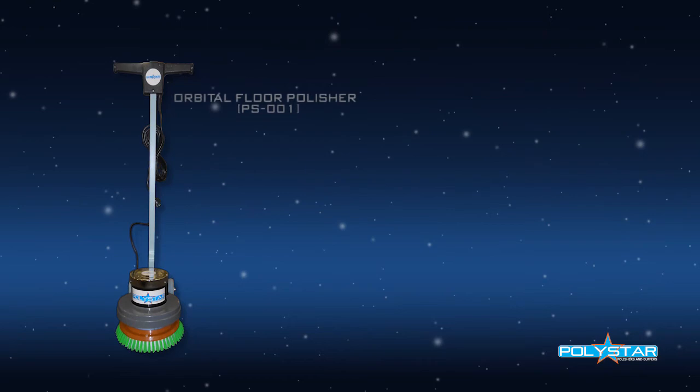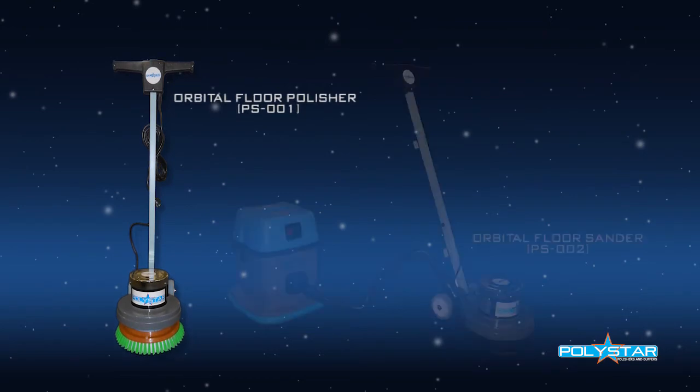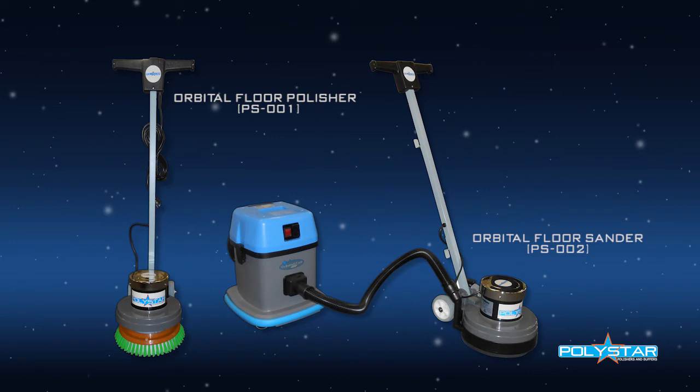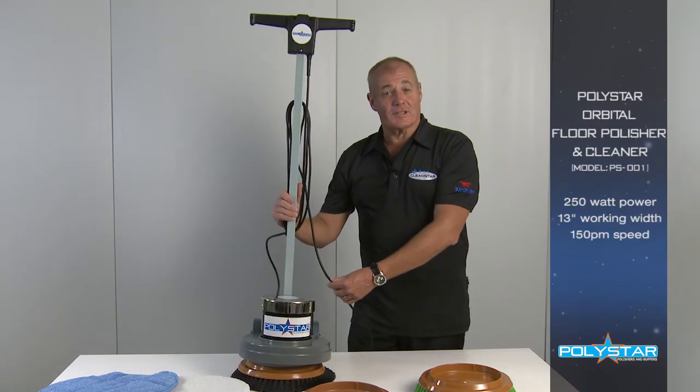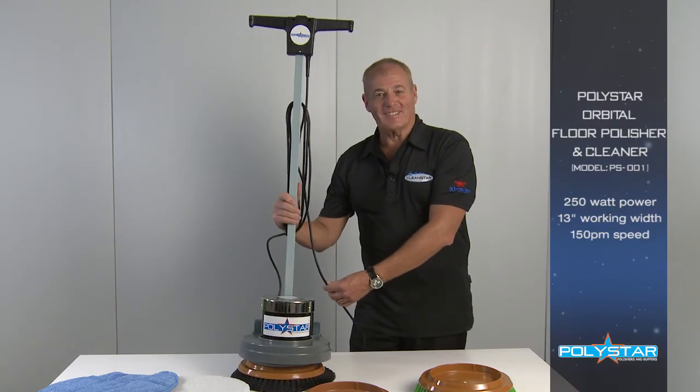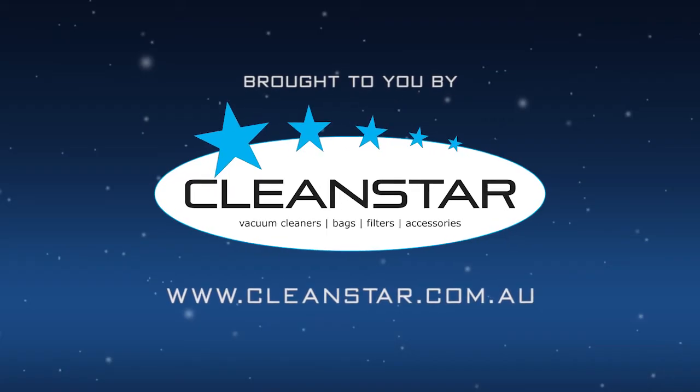In addition to the Orbital Floor Polisher, the Polystar range also includes a floor sander that comes with a dust extraction outlet that can be connected to a commercial vacuum cleaner. So there you have it, the Polystar Orbital Floor Polisher.